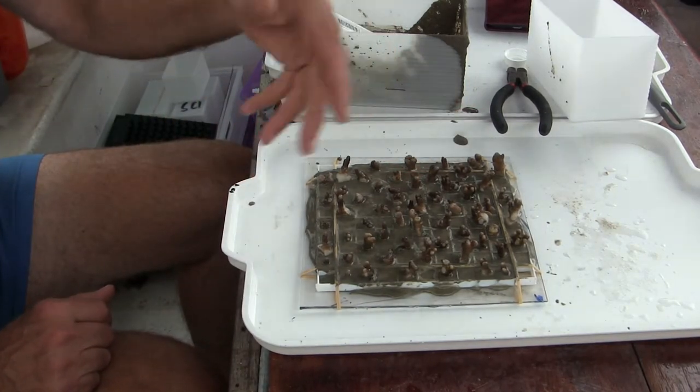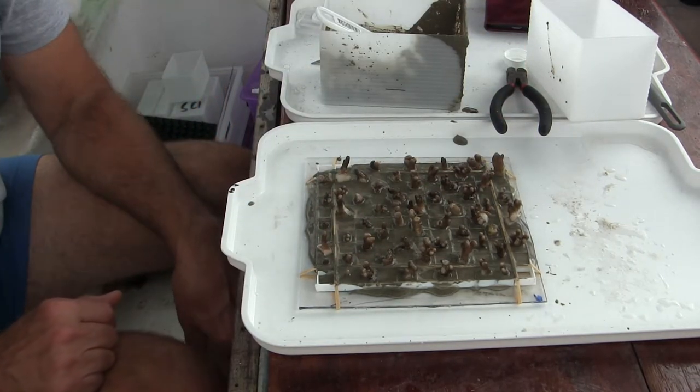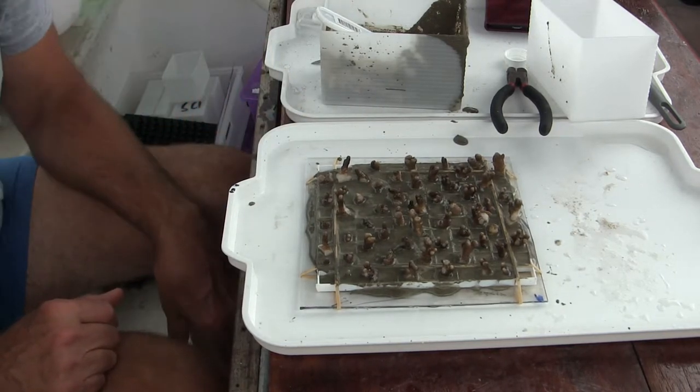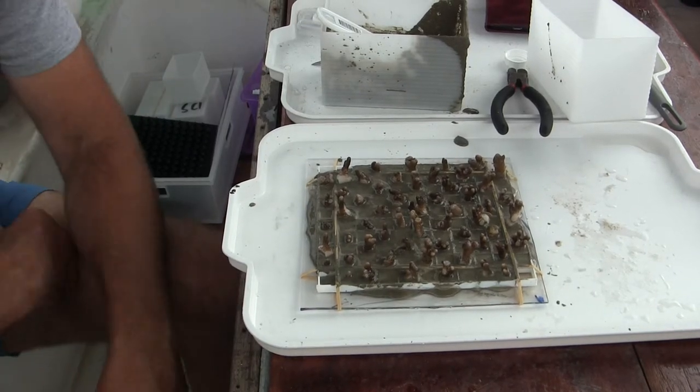Stony corals are very easy, as you can see — super, super easy. I've done more than 110 species of stony corals this way. There's LPS too — large polyp stony, small polyp stony. I can do most of them. There's only a few species that I wasn't successful doing.